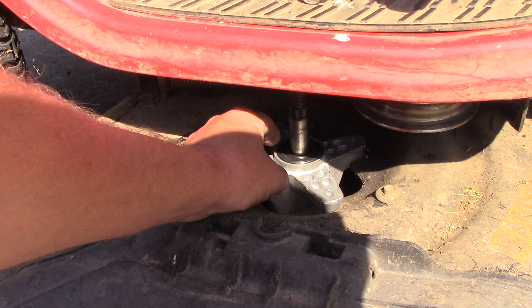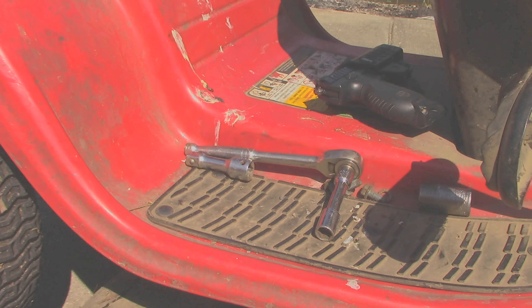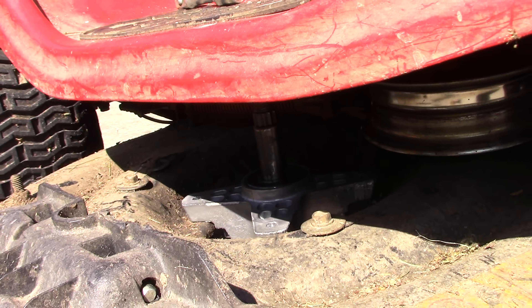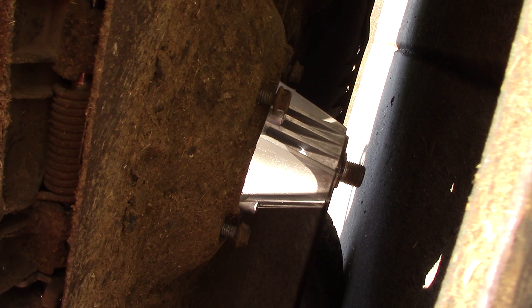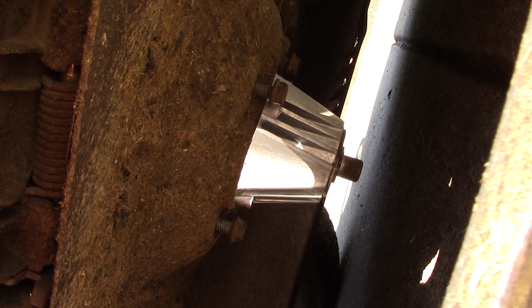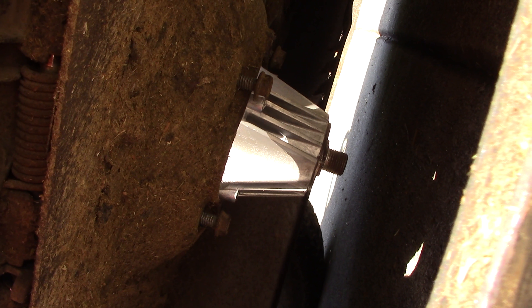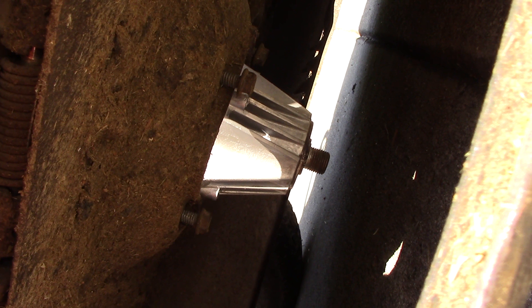Now we have that bolted together — again it's four of these half-inch bolts. One thing I will mention: let me spin you around so you can see this — the bolt holes on that spindle casing are not threaded. Some are, some aren't — on that one it is not. So you either make the threads as you go, or you can thread it before you put it in. It's an aluminum casing, so it's not a really big deal, it's just kind of annoying.